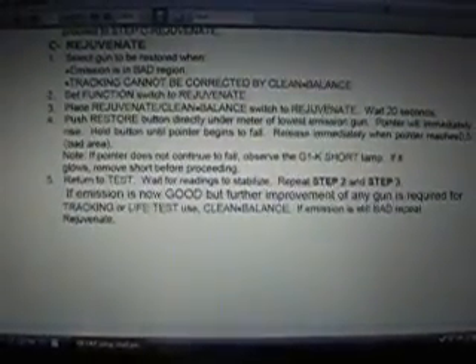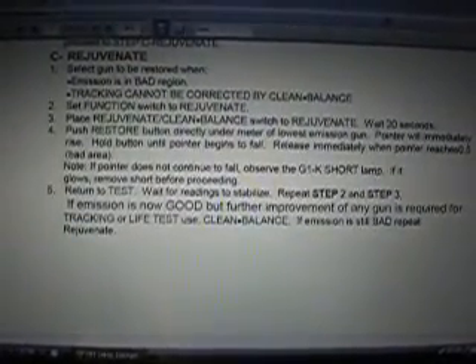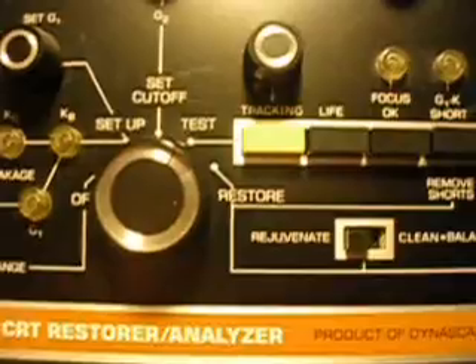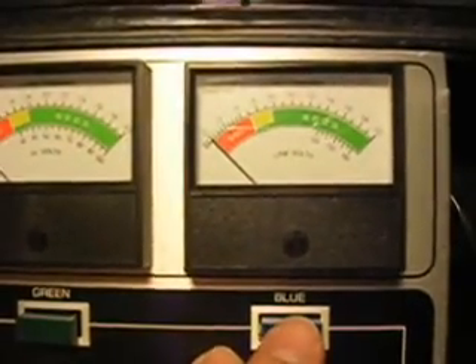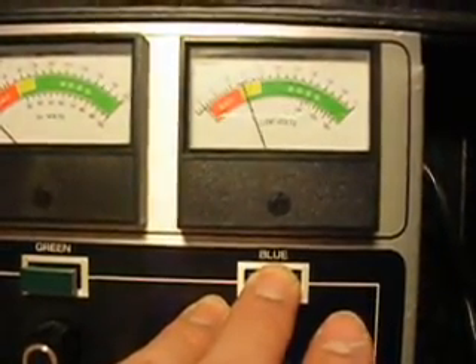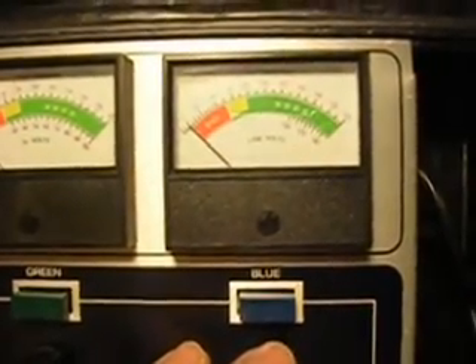Wait for reading to stabilize. Repeat steps two and three. If emission is now good, but further improvement of any gun is required for tracking or life tests, use clean balance. If emission is still bad, repeat rejuvenate. So we're going to do the other two — the rejuvenate switch is still on. As long as you're not holding these buttons down, you're not going to damage anything. We're going to flip to restore mode — all the meters go down. The next worst gun was the blue; it was down about as far as the green one was. We're going to do the rejuvenation process — hold it long enough, the meter will go up and start to fall. When it gets down to the edge of the bad area — 0.5 or in the bad area — we're going to release. We held and released, and everything's been done for that one — it doesn't take but just a few seconds.